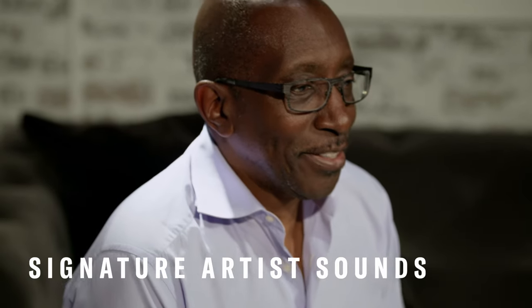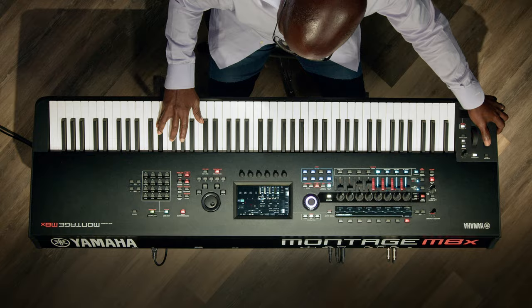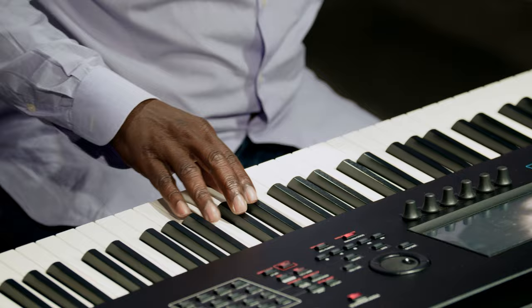Hi there, Greg Fillingainz, and I'm going to show you how to pattern record non-stop on the Montage M8X. The sound is called Greg's Vibe, and it's comprised of an electric piano, electric drum kit, synth bass, and a cool sounding lead line. So we're going to start with the drums.